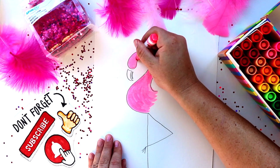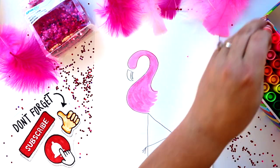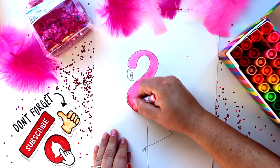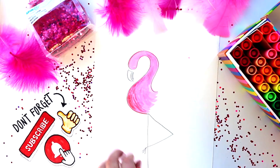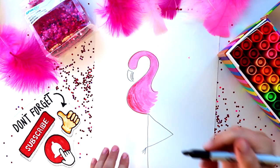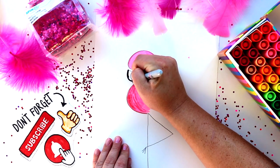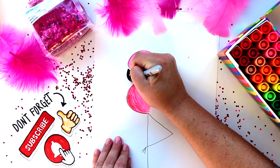Did you know it takes a flamingo about three years to get their pink and red feathers? The brighter the feathers, the more healthy the flamingo is. Have you guys ever seen a flamingo in person? It's so silly how they're always standing around on just one leg. And did you know the flamingo is the national bird of the Bahamas?